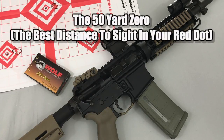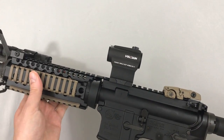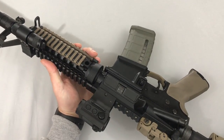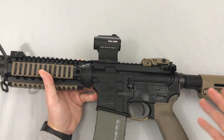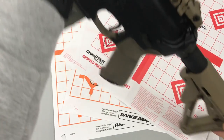Hey guys, Red Dot Shooters here, and in this video we're going to talk about the 50-yard zero. If you've just mounted an optic on your AR-15, the obvious next step is to get it sighted in. You've got a few options: a lot of guys like 100 yards, some like 25, and others like 50 or 200 yards because those two zeros are pretty close to being the same. Personally, I'm a big fan of 50 yards because it's flat shooting and versatile at several distances, and I want to show you some actual results I got from shooting at the range.